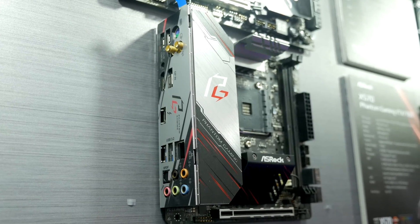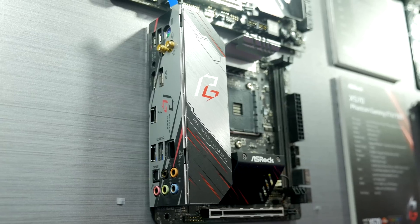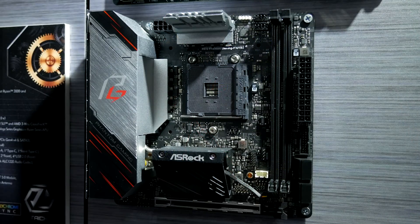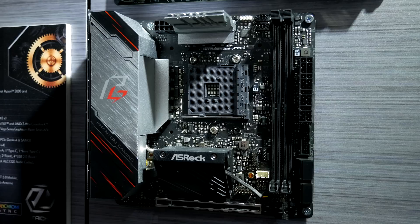Most people building mini-ITX rigs will always use aftermarket cooling anyway. I asked if it could handle the Ryzen 9 3900X — the 12-core — and they said it would be able to handle it, although you're not going to be able to overclock with it. It'd be quite cool to see a 12-core beast machine with this motherboard in a mini-ITX rig.